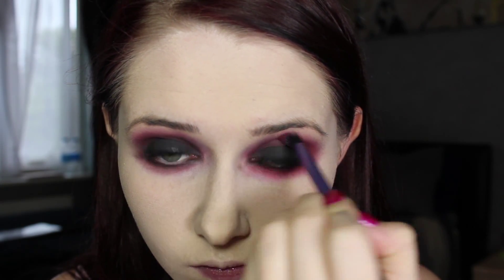Then once that all sets in, you can apply a translucent powder or just your normal face powder on top to set it all. I took my normal face powder as it added a tiny bit of extra colour so I didn't look so cartoon-like, which I quite liked. Or if you wanted to, you could also use baby powder — that would work too.